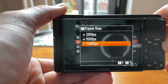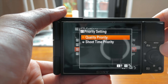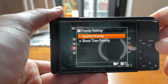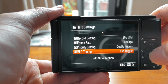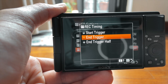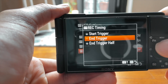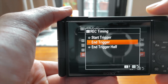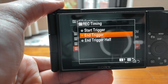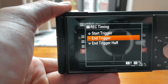I'll do different tests using these different frame rates and see how it looks. For priority setting, you set it as quality — I suppose it prioritizes the quality of the video versus the shoot time. Then you have record timing, which tells the camera what happens when you press the shutter button. Start trigger means the moment I press the shutter, it will start recording. Remember, high frame rate records up to seven seconds of footage.